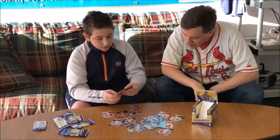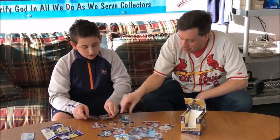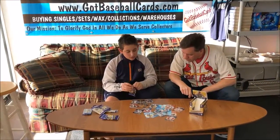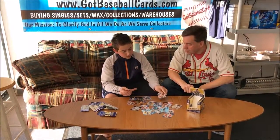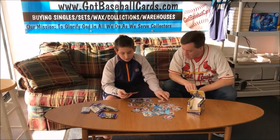Groove Cavaliers. Justin Patton. Isaiah Cavaliers. Vortex Carmelo. Fractal Paul George. Mike James rookie.